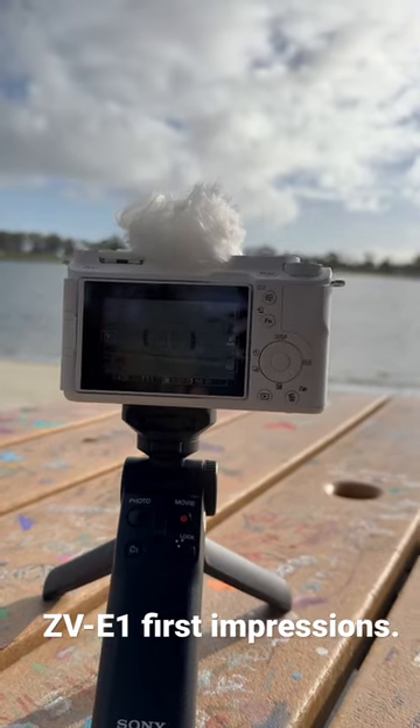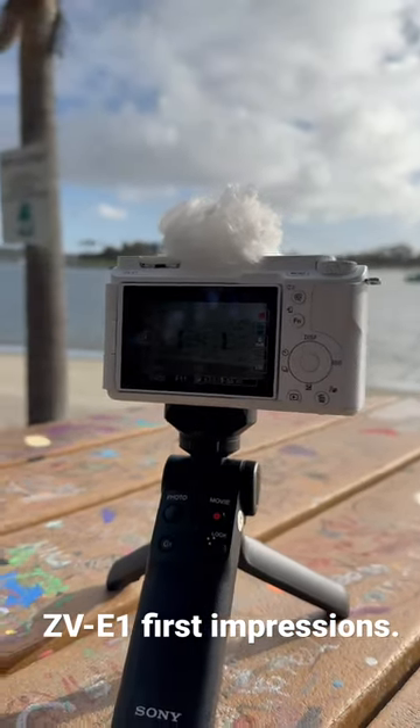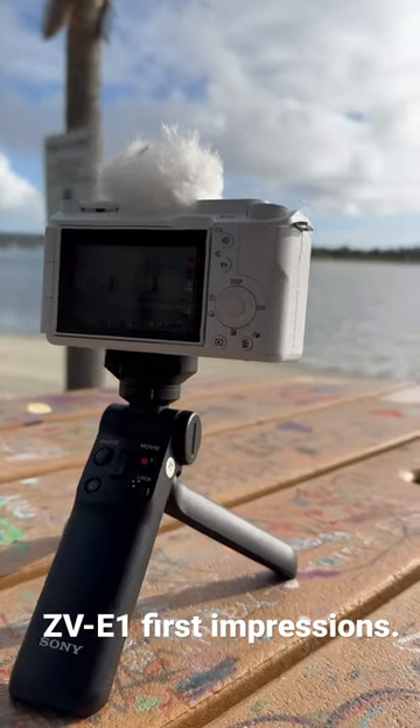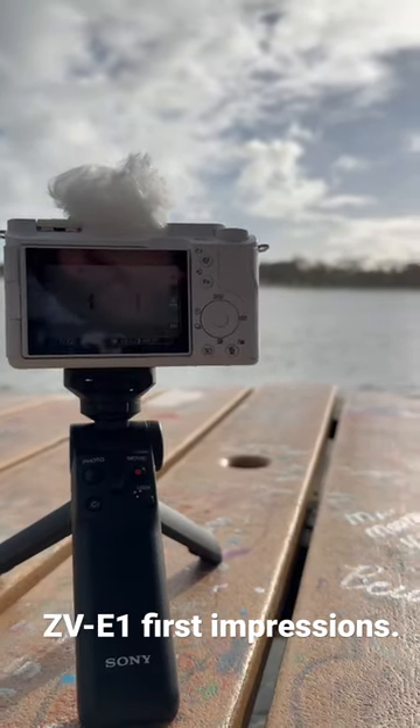There we go. I think my first impression of the camera is how compact it is. I thought it was going to be more like the A7R in body.